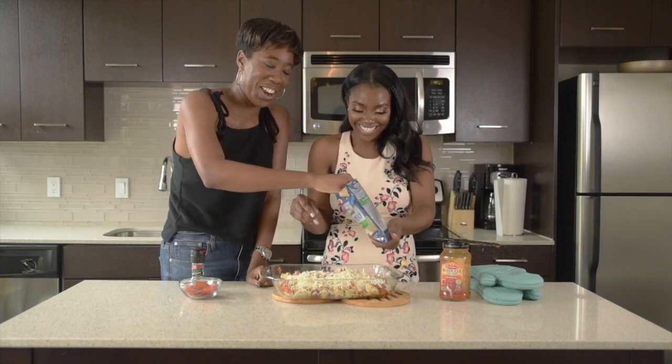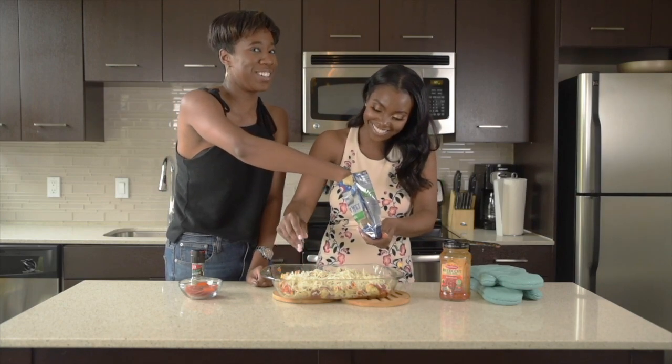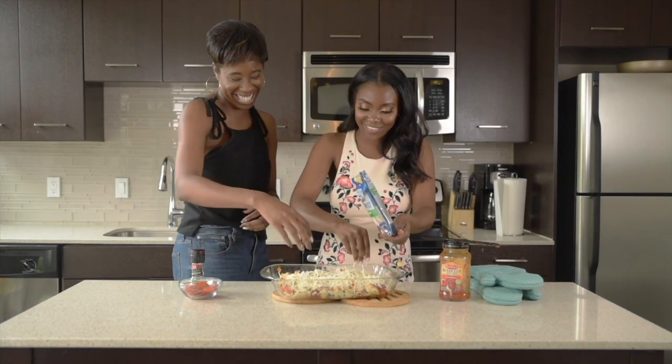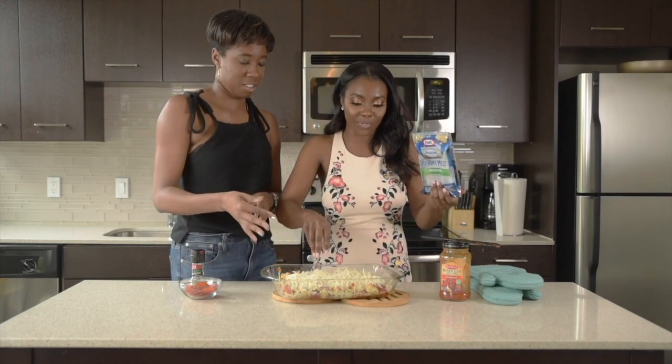I just want all of you to know that this is why I keep her around — for this moment right here. Ooey, gooey. Hashtag ooey gooey. Okay, I'm just going to use the whole bag of cheese. You might as well — it's super good.